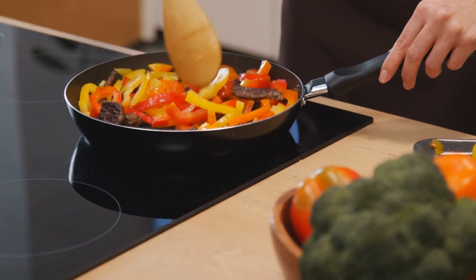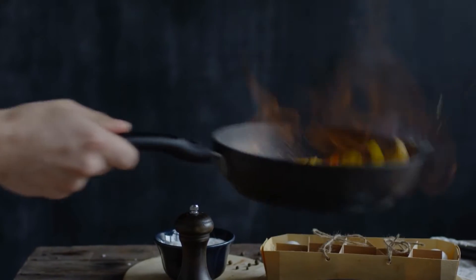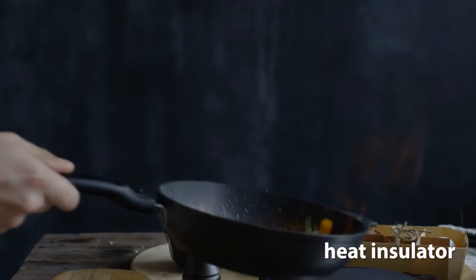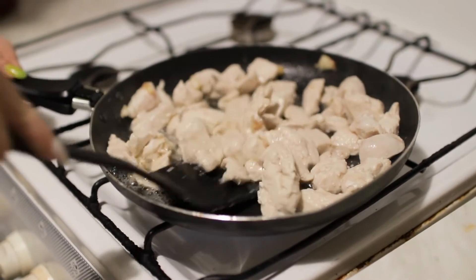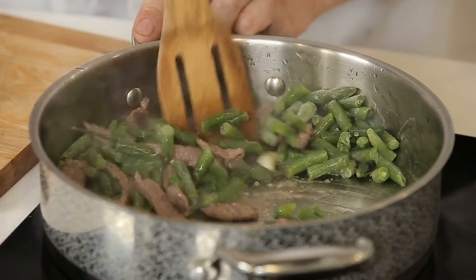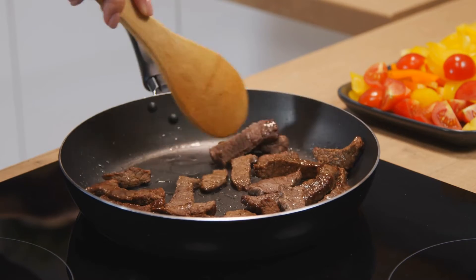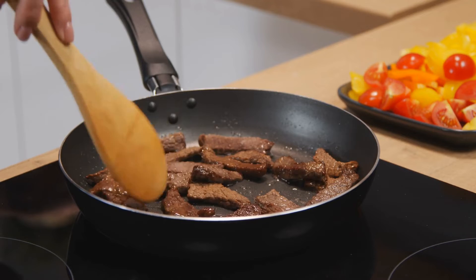The plastic handles on pots and pans are heat insulators — they don't allow thermal energy to pass through them easily. This is important because it keeps the handles cool to the touch, even when the pot or pan is hot. Another example of a heat insulator in the kitchen is a wooden spoon. Wood is a poor conductor of heat, which makes it perfect for stirring hot foods without burning your hand.